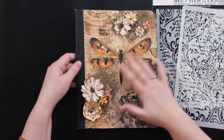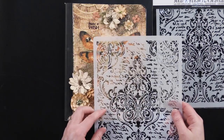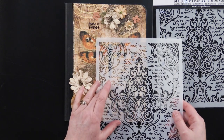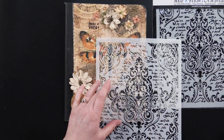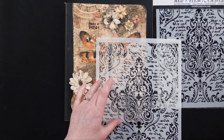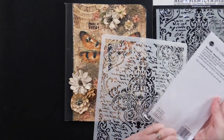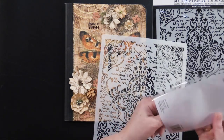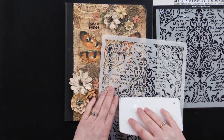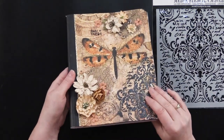Once I covered my journal, I used my stencil and just put a portion of this gorgeous focal on here. You can use a palette knife or one of these great applicators from Deco Foil. You just put that on there and then scrape it right off. It worked out great and it's got this really wonderful 3D effect.